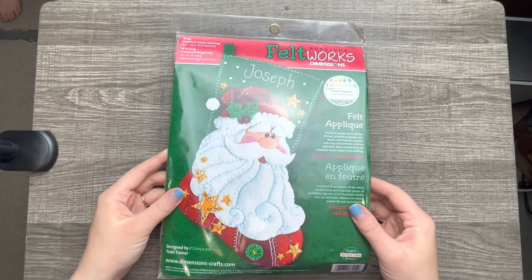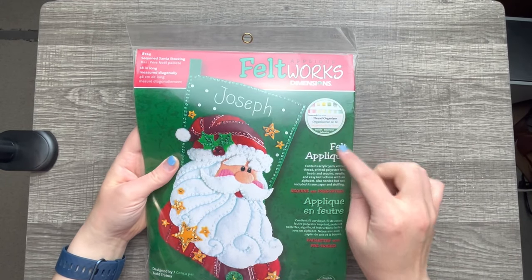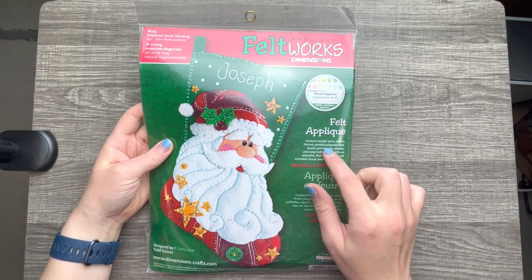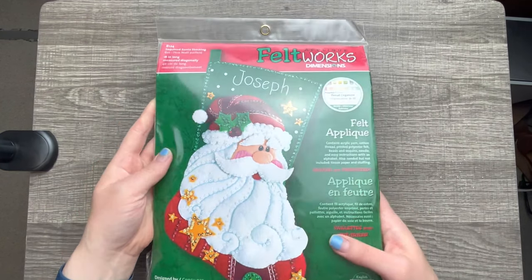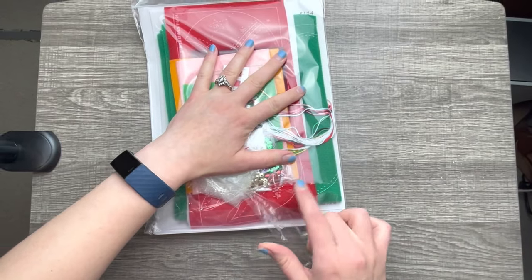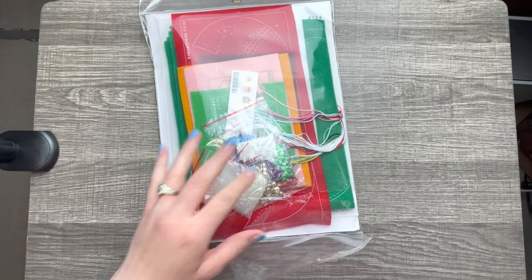Hello and welcome, or welcome back to my channel. My name is Jennifer and in today's tutorial we're going to start this awesome Feltworks stocking kit. It's by Dimensions and it has all of the same similar products as a Bucilla kit but it's not Bucilla. I honestly didn't know that Dimensions made kits like this, so this is my very first one and I'm excited to look and see what's inside.